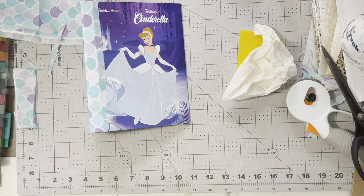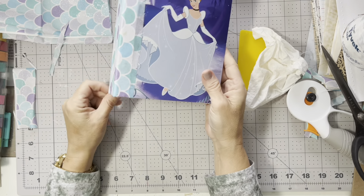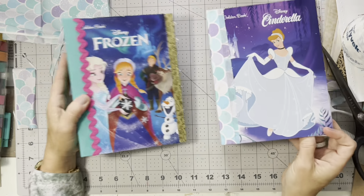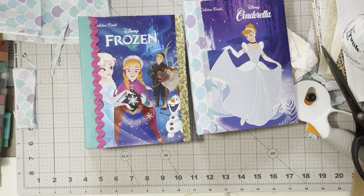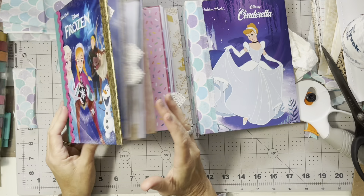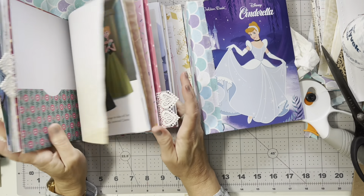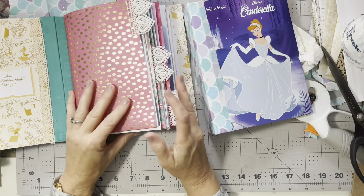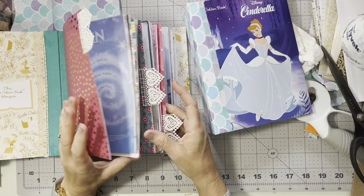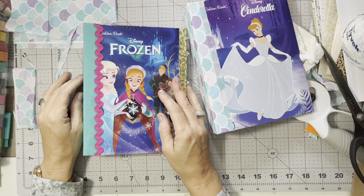Okay guys, we're going to call that done for today. We'll come back tomorrow and I'll show you how to keep your pages intact and work on picking out pages for our signatures. Make sure you come back because this is a start-to-finish series. Keep your eyes open because this will be on Etsy within a couple of days. If you're interested and afraid it'll sell before you get it, at least for this journal you can message me for a pre-order. Thanks so much for watching — I hope y'all had a wonderful day! Bye guys!